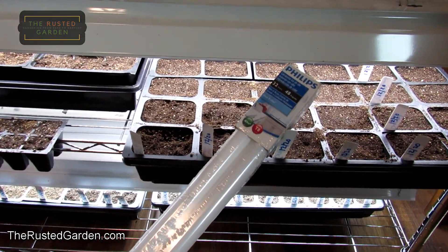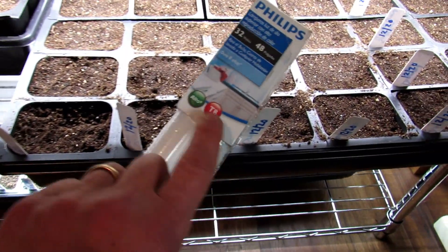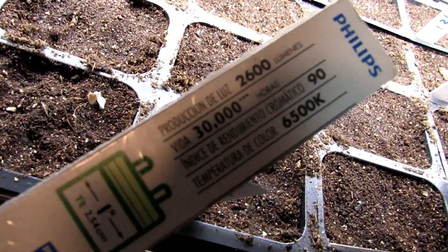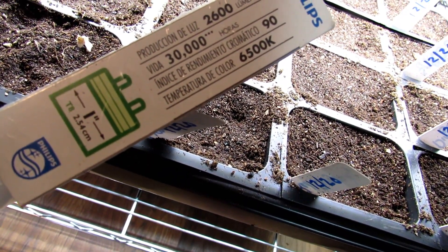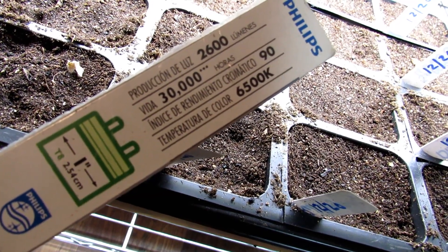You can go to any Home Depot, Lowe's, or Walmart and find fluorescent tubes. These are T8 tubes. You want to look for something called lumens and kelvin. This has a lumens rating of 2600. You want over 2000 lumens on your bulb — the higher the better.